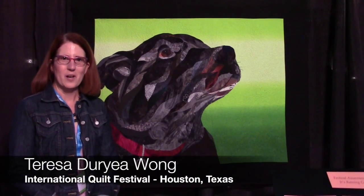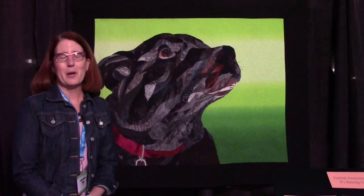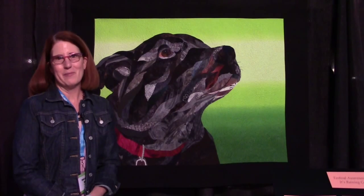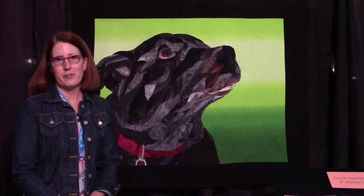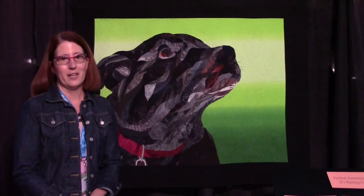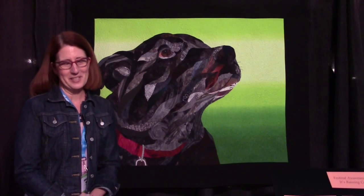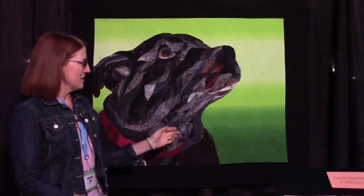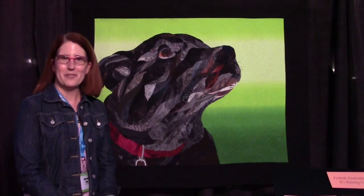My name is Teresa Durye Wong and I'm here at the International Quilt Festival. I've been coming to festival for 16 years, so I've been quilting for a long time. For about 15 years I hand quilted and about two years ago I bought a new Bernina and learned to machine quilt. So now I make art quilts.